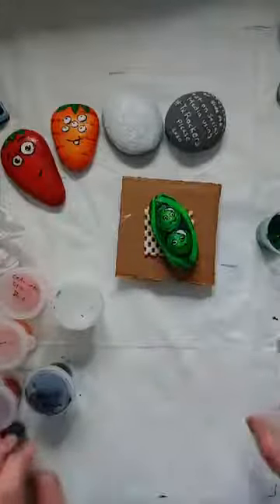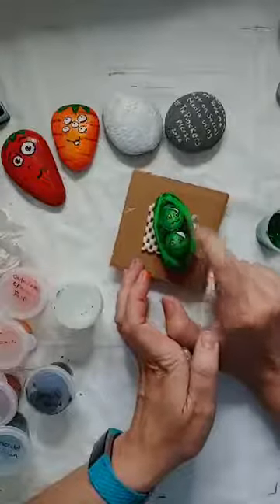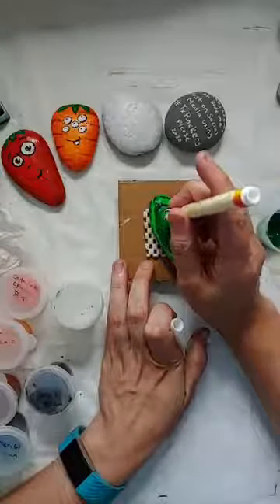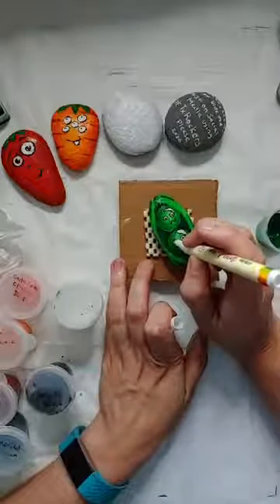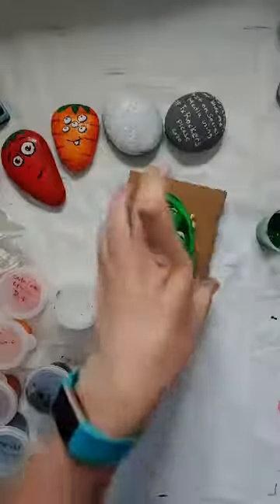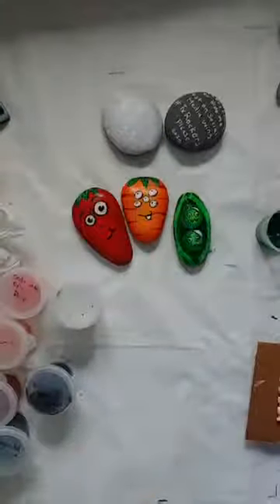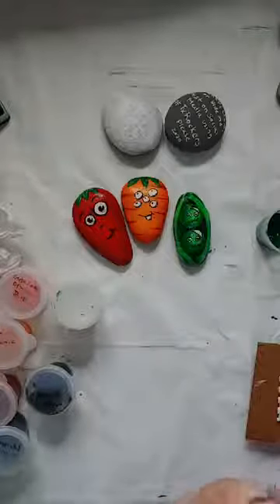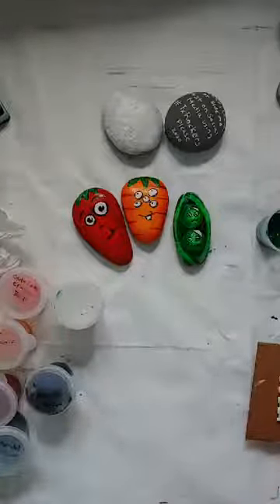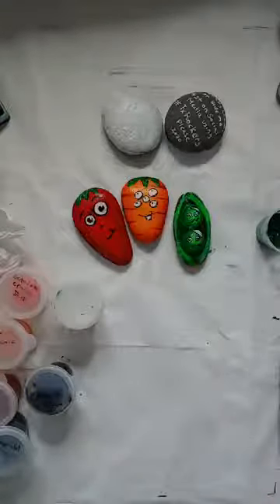Here are our finished peas. You could also add highlights in the eyes — I'd suggest using a pen to dot that in, just to give it a little more dimension. So these are the three we did finished today. Next week we will be doing fruit friends, and the other vegetables will be included in that one hopefully. If not, there will be a third part. I hope all of you have a great week and I will see you here same time, same place next week — bye!